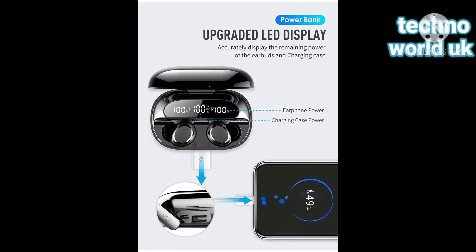The upgraded LED display lets you clearly see the remaining power of the earbuds and the charging phase.